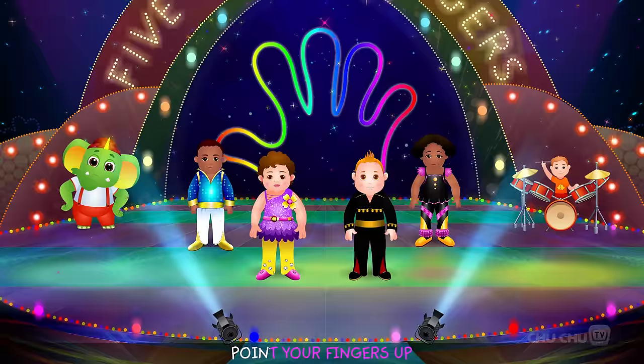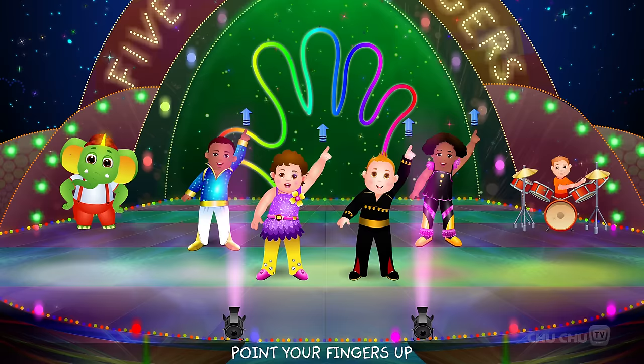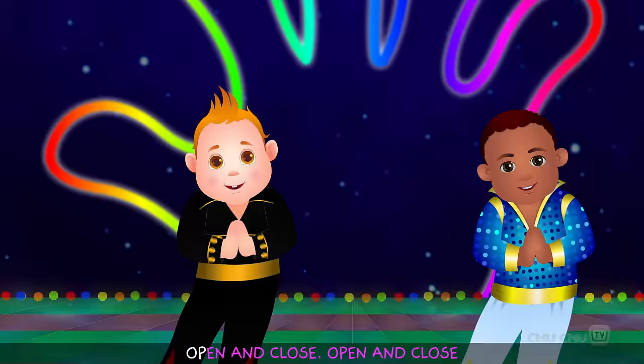Point your fingers up, point your fingers down, point your fingers left, point your fingers right! Point your fingers up, point your fingers down, point your fingers left, point your fingers right! Five little fingers, five little fingers, open and close, open and close.